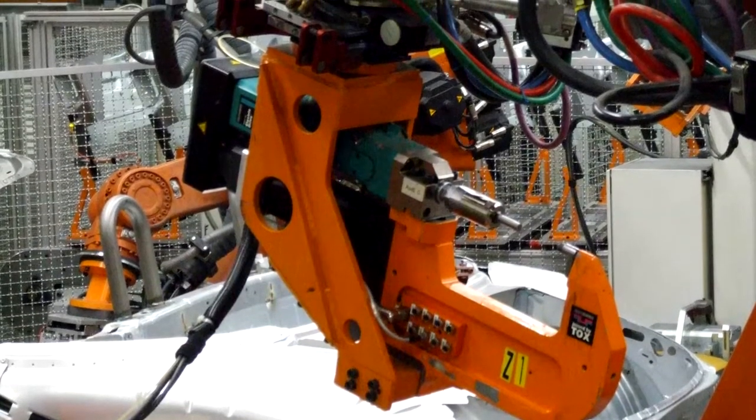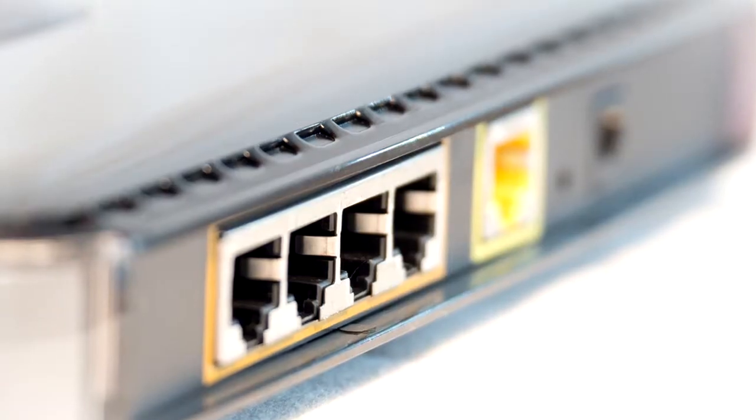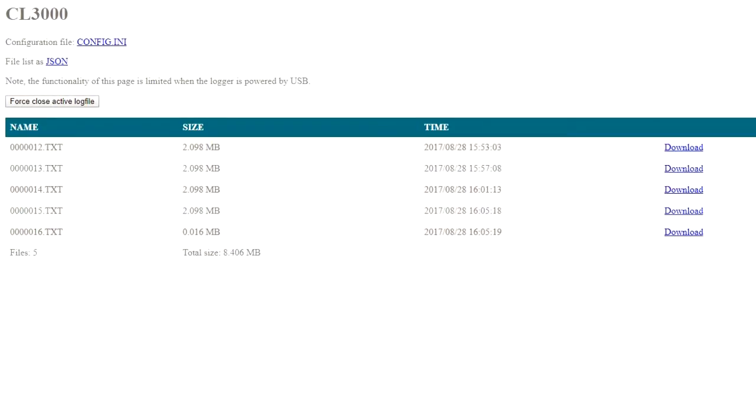Example: you need to monitor CAN-based equipment at a client site. By connecting your CANLogger 3000 to their router with port forwarding, you can access log files anytime, anywhere, without bothering your client.